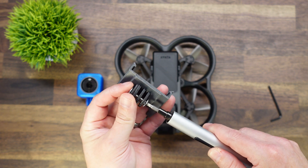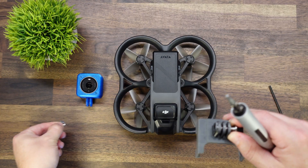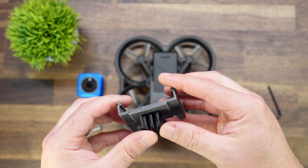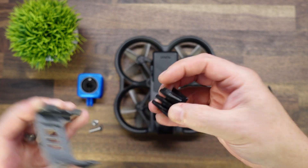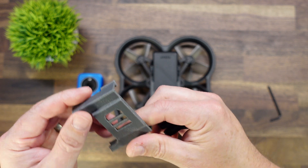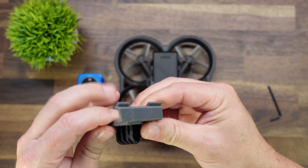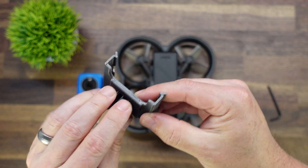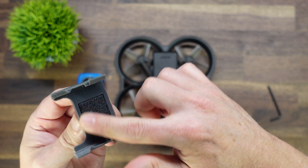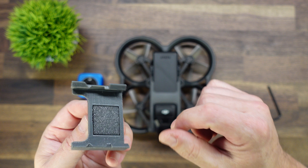I'm going to go ahead and disassemble this for you just to show the individual components. Here is the nut and the bolt. And then here is that two-part piece — as you can see, this is TPU, it's rubbery and flexible. And this is the PETG portion. This will just slide in through here. We left a pad down here: one, to help brace the fingers in case you're in an accident so it won't pull through, and it also acts as a rubber gripping pad and helps isolate from the frame a little bit better.